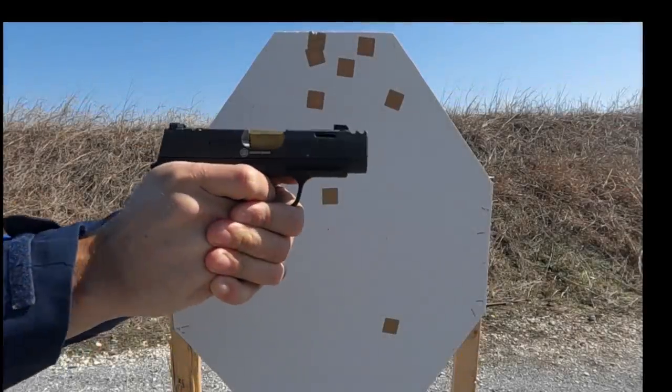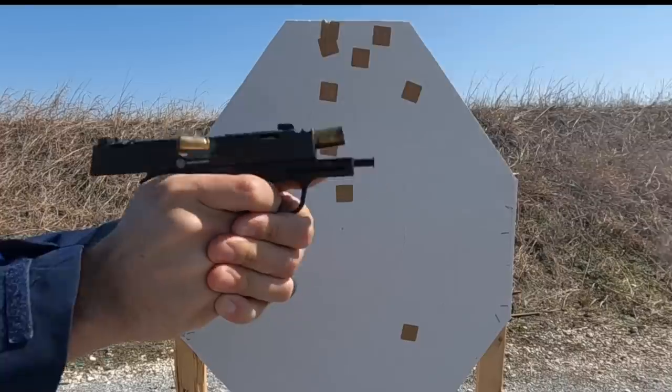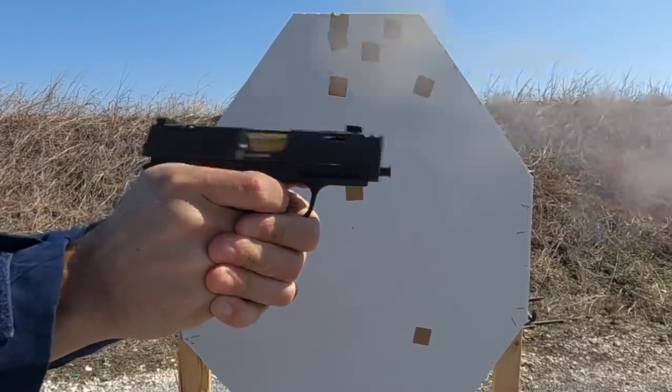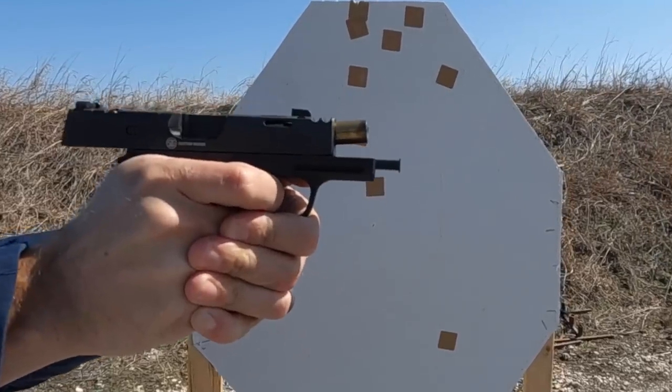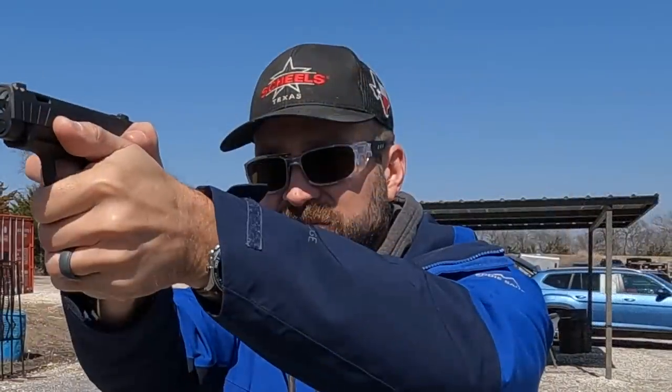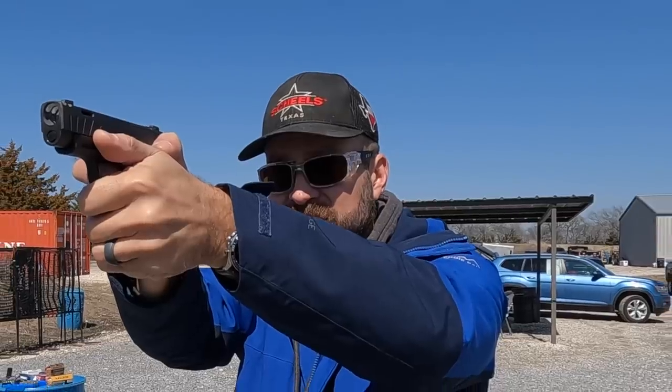The 9mm cartridge produces the same energy whether it's in a 50-ounce competition gun or an 18-ounce concealed carry gun. Competition guns are super heavy so the recoil doesn't take as much physical effort to manage, but concealed carry guns are small and light because that's more convenient to actually carry, but they're not as fun to shoot.